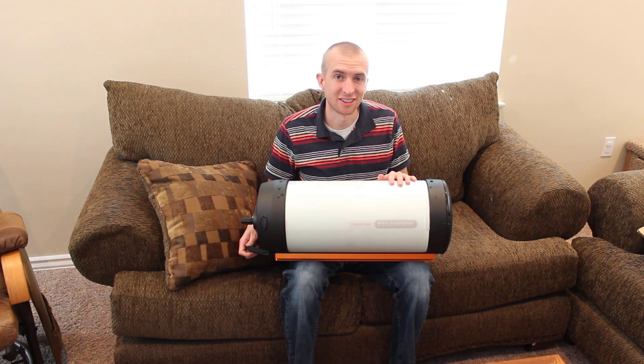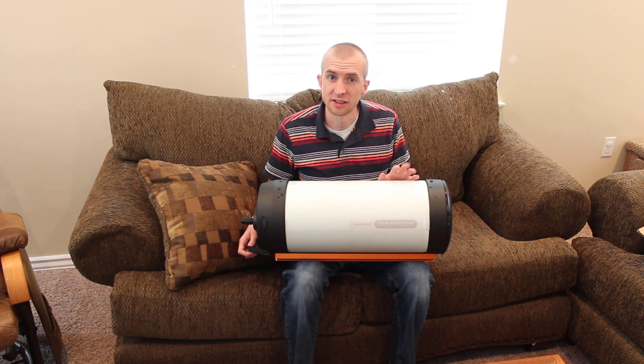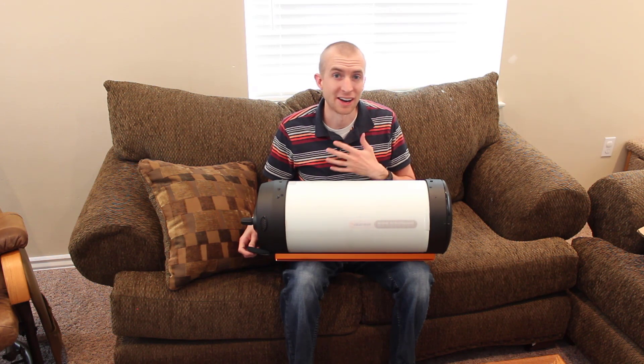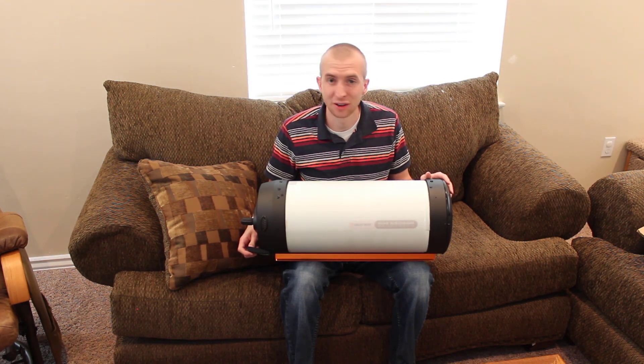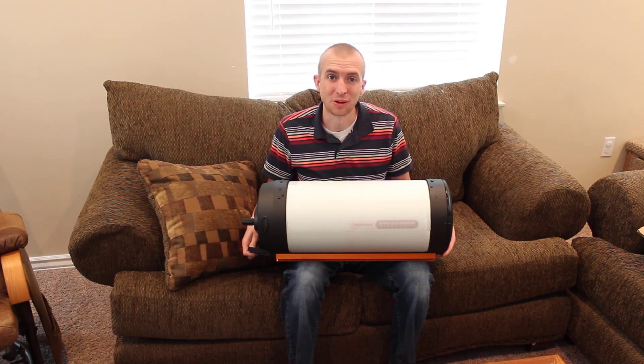That was just a quick unboxing of the Celestron Rasa 8, which I'm really excited about. Others have done some amazing work with this telescope, and hopefully with practice I can too. Thanks so much for watching, have a good one, and we'll see you later.